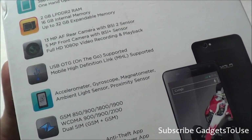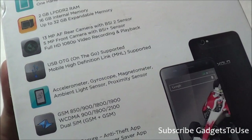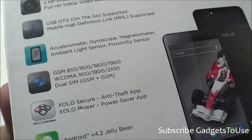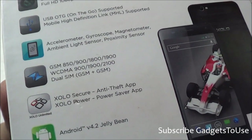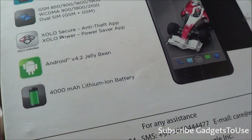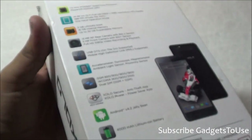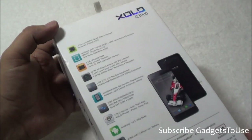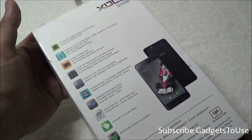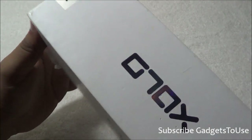The device has an accelerometer, gyroscope, magnetometer, ambient light sensor, and proximity sensor. It supports 3G and 2G frequencies. There is a 4000 mAh lithium-ion battery which should provide good overall backup — we have tested the phone for more than a week and will share the battery life results later in the review.